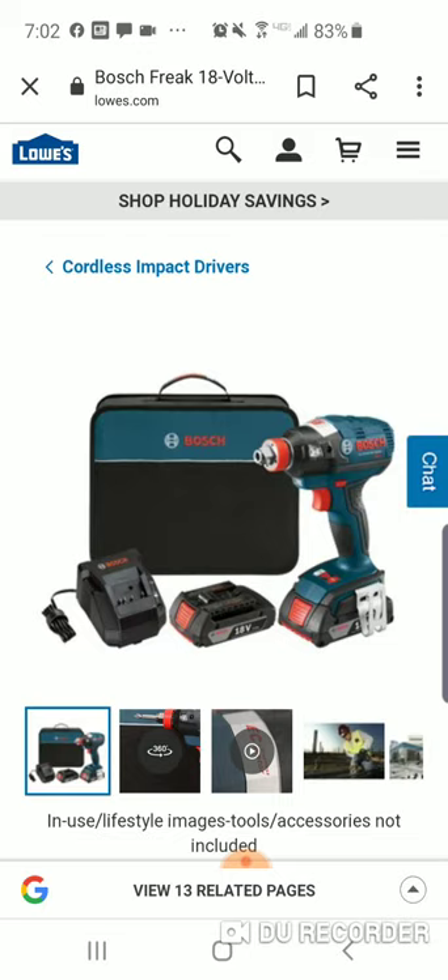A very underappreciated impact. The new Freak 2 is out, but this is not a bad impact. You've got that nice half-inch anvil, three-speed — again, probably the most comfortable impact driver ever made, in my opinion. Power-wise, you're looking at around 1,650 inch-pounds. Pretty true to form.